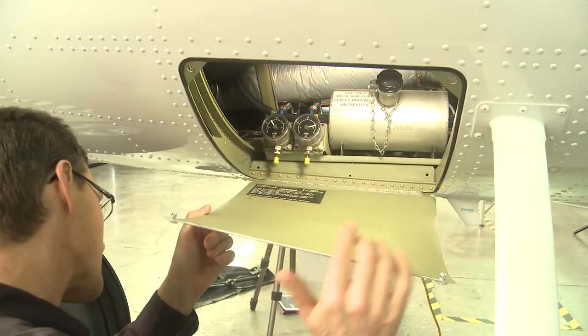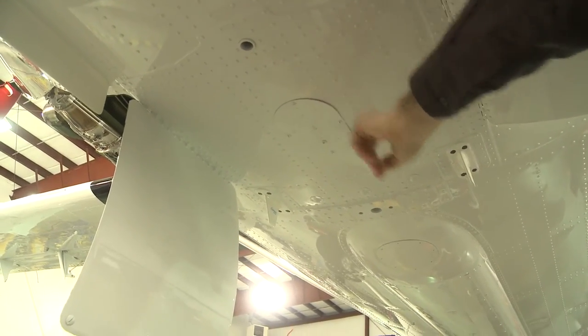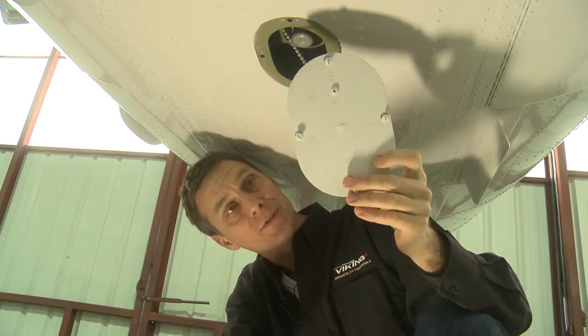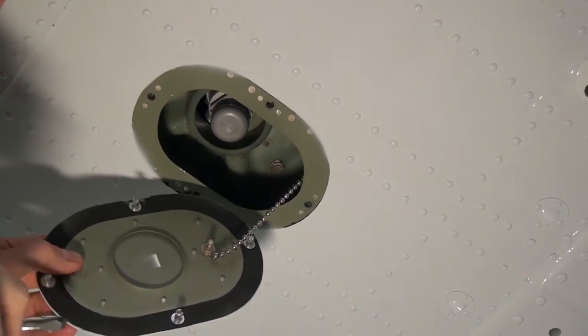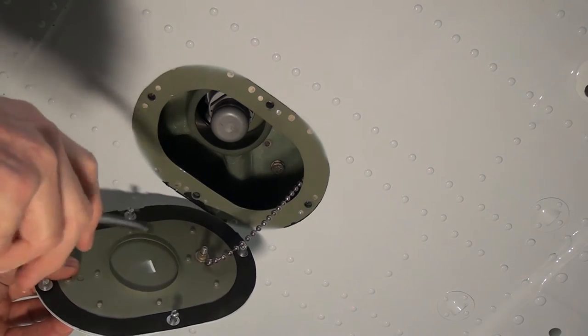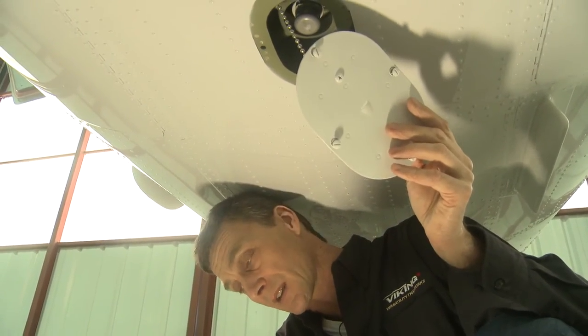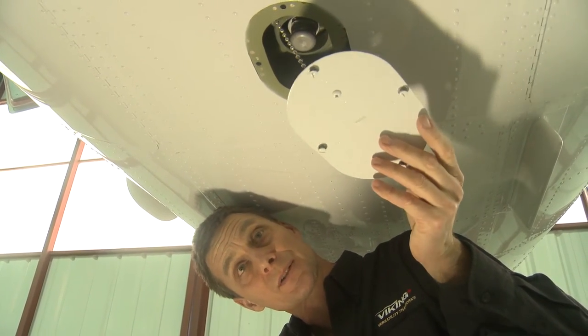There's also a hydraulic filter located in the center of the power pack. This is the cover for the hydraulic filter bowl assembly. Once the cover is removed, you cut the lock wire and remove the hydraulic filter bowl. Inside the hydraulic filter bowl assembly is the filter. One of the benefits of the Twin Otter is the ease of access to the hydraulic power pack and all of its components.